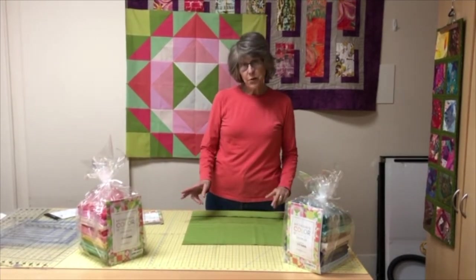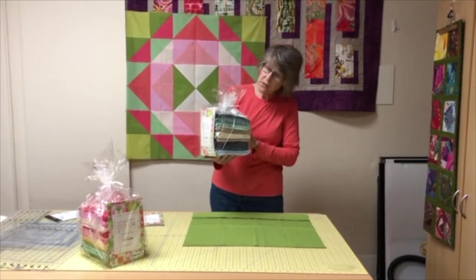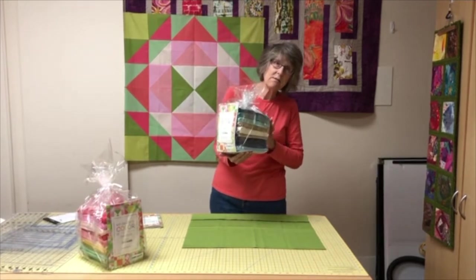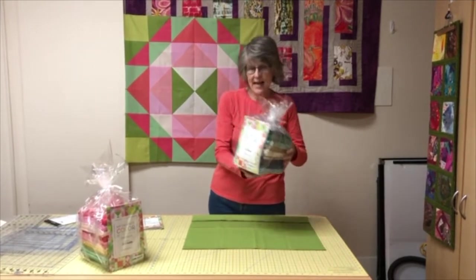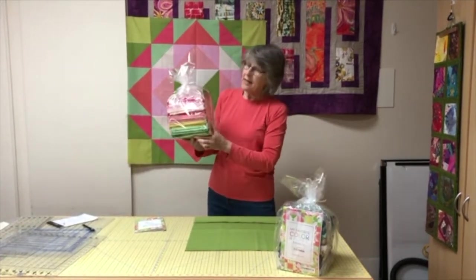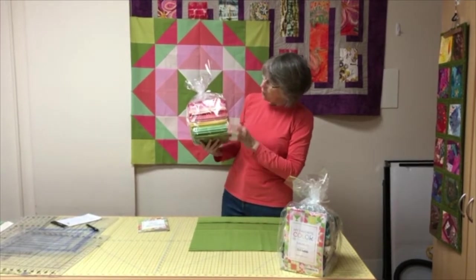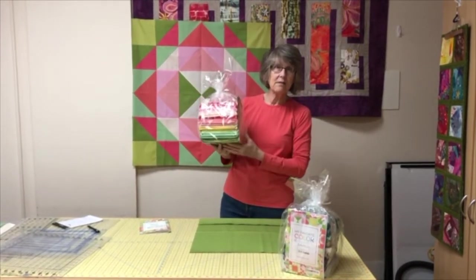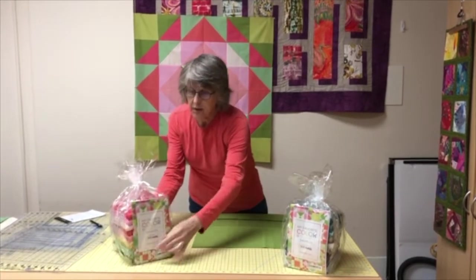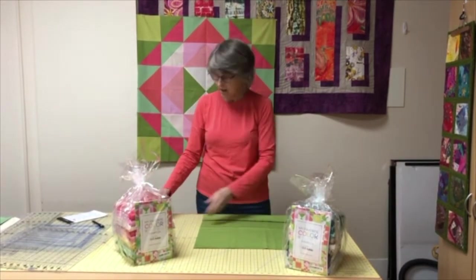We have two colorways available. These are all Bella Solids. This is Coastal Cool — nice blues and teals, very calm, very zen — and then my personal favorite, you can tell, is Primrose Garden, which is more of the pinks and corals and some cool greens to tone it down a little bit. We have both colorways available and they are packaged with the pattern, so you're all set to go.